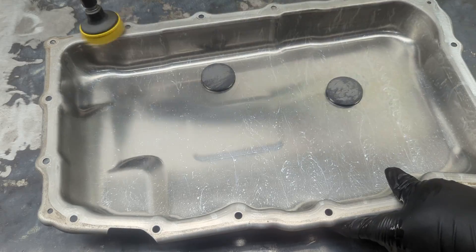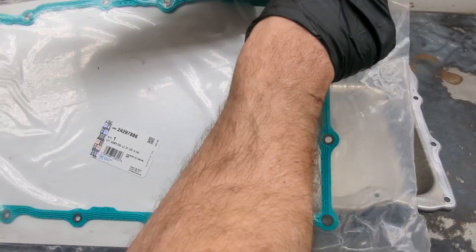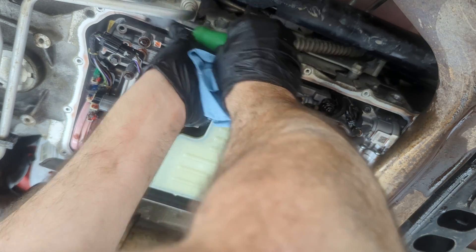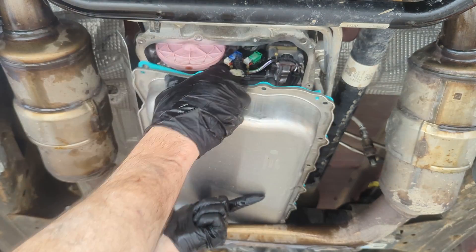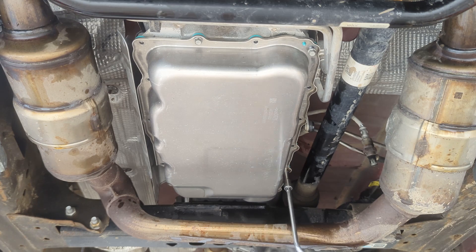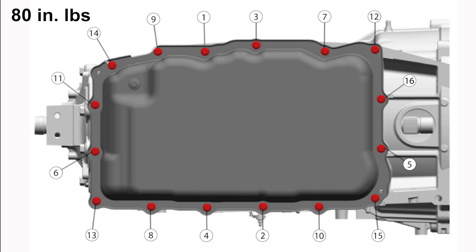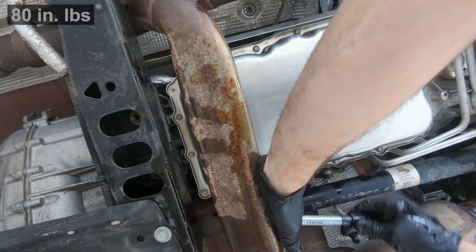Cleaning up the pan and getting it ready for the new gasket. I have part and tool links in the video description. Cleaning up the surface of the transmission itself, then set the new gasket and pan in place. Get a few bolts started by hand so you don't accidentally over-torque anything. These each call for 80 inch-pounds following a tightening sequence, then make a final sweep all the way around to make sure they're all set.